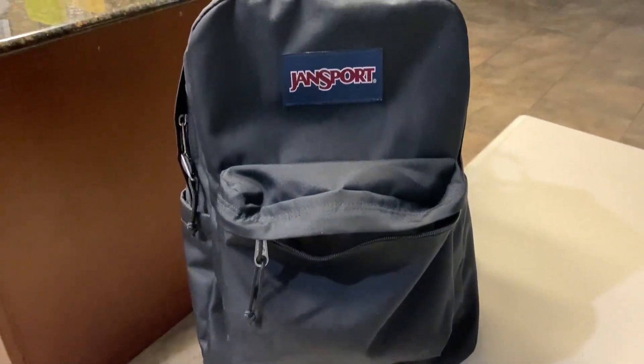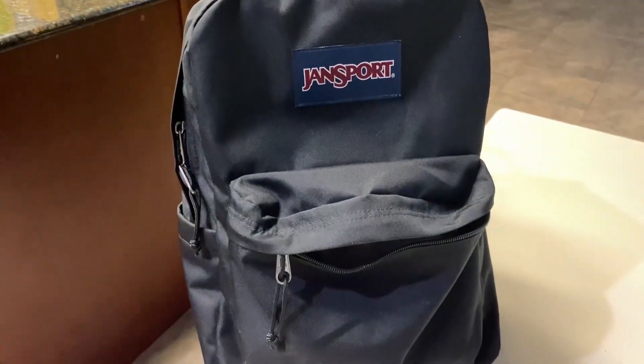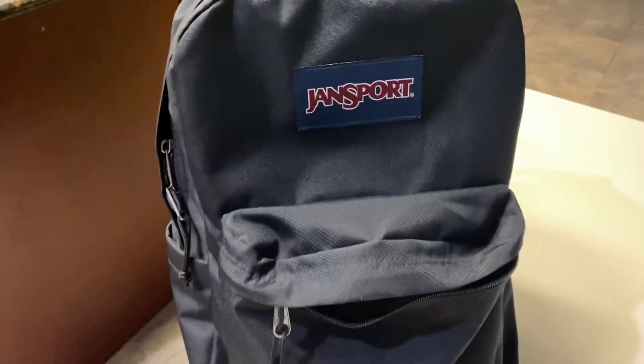This is a Jansport backpack in all black. They do have a variety of different colors available, but we just decided to go with this one.